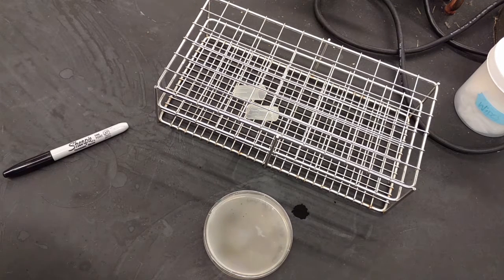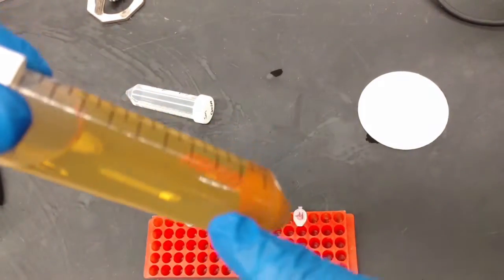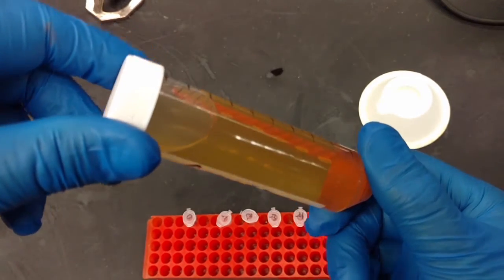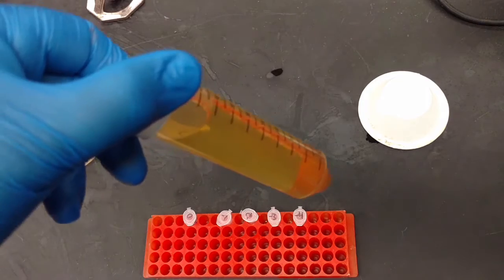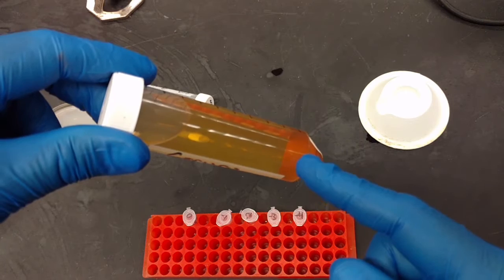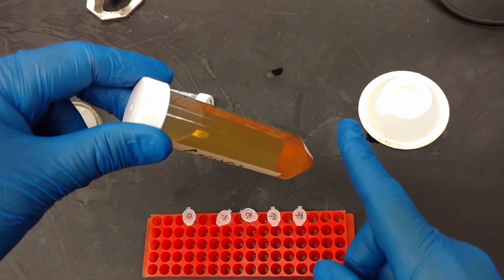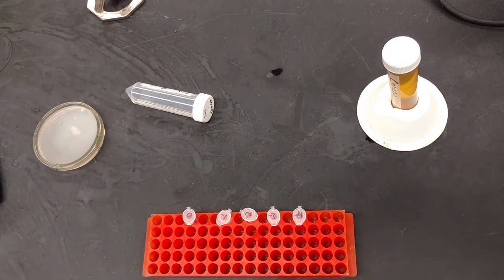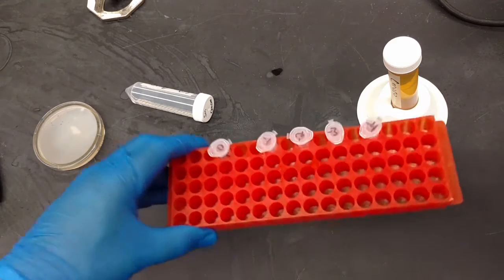We just took the enrichment out of the centrifuge and you can see the soil and bacteria have all been pushed to the bottom — we have a supernatant with bacteria and phage floating in it. We want to get the phage out. The lab manual says to dump it into a new 50 mil conical, but you only need to do that if the pellet is super loose and you have to centrifuge it again. If the pellet is nice and tight like this, you're going to filter it.